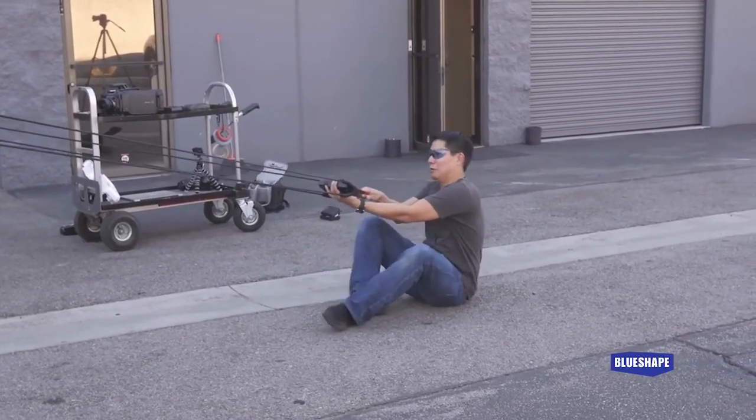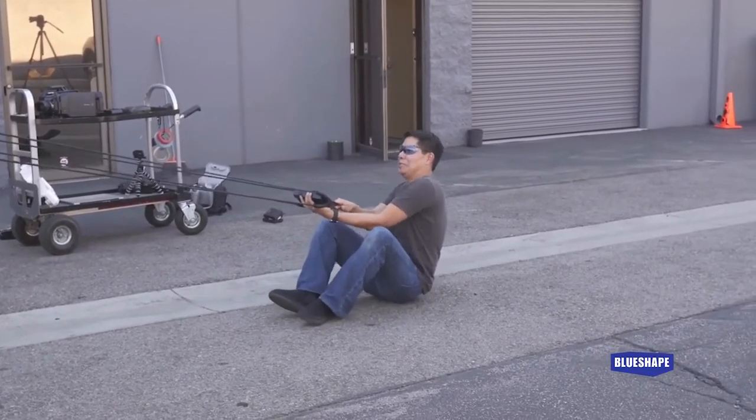I'm so impressed with the blue-shape battery that we're going to go ahead and move everything about five to ten feet back, because we really want to see what it's going to take to destroy this thing — because so far it's indestructible. I decided to max out the slingshot to see if we could give the blue shape the full force.